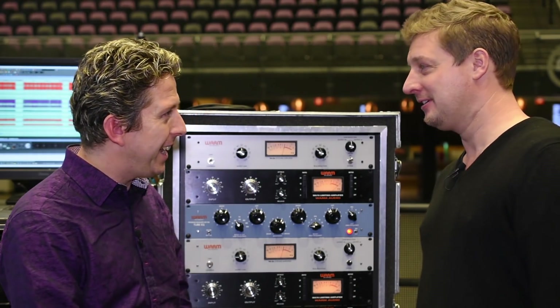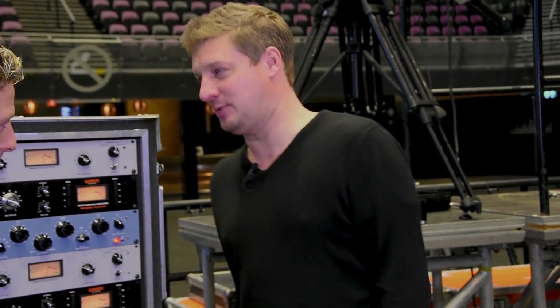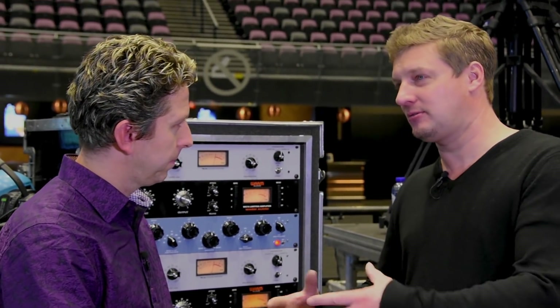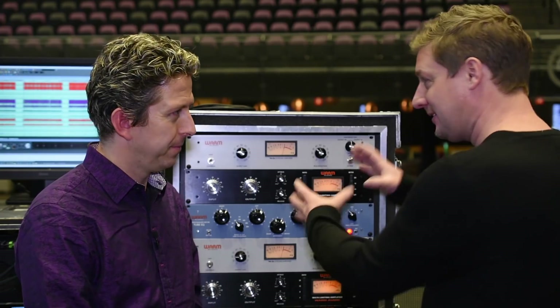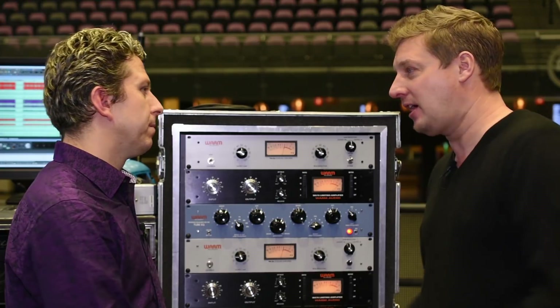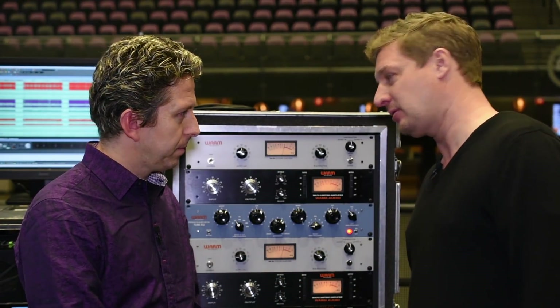You're coming to this whole live sound front of house gig with a very old school approach. There's a lot of proper outboard hardware back here. It's so much more fun — buttons are why we got into this business. I came up on analog, and I think a $29 piece of software cannot replicate this thing. It's not quite there yet, and it's more fun. I have all this stuff that I can use, so why not?